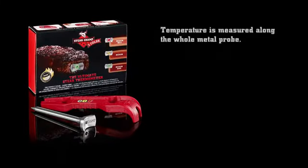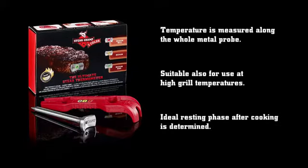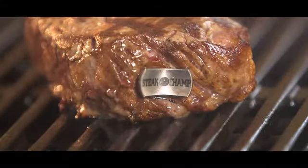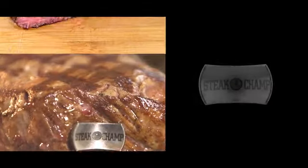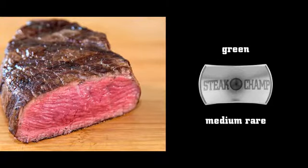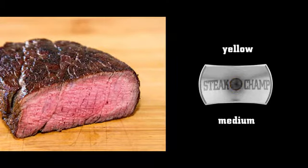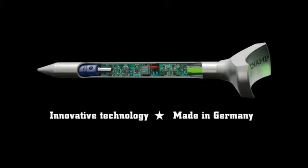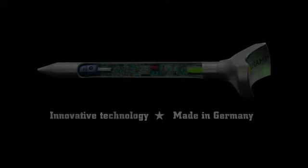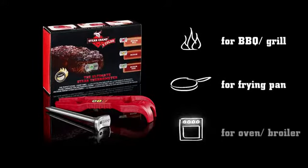This unique thermometer is made up of innovative and patented features. The double blinking signal means you can take your steak off the fire. When it's green, it's medium rare. When yellow, medium. And when red, it's medium well. Thanks to an innovative measuring technique, you always get perfect steaks — on the grill, in the pan, or in the oven.